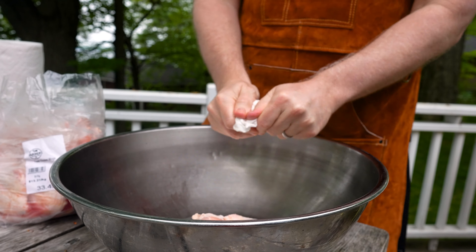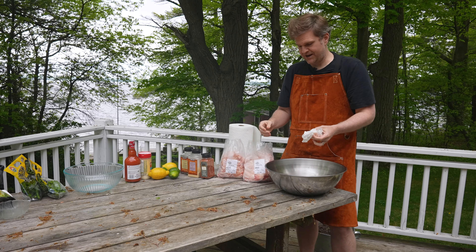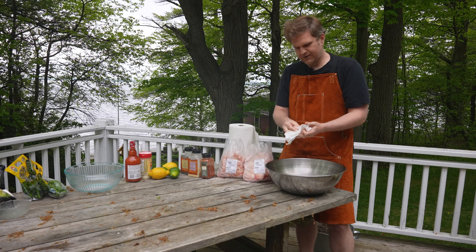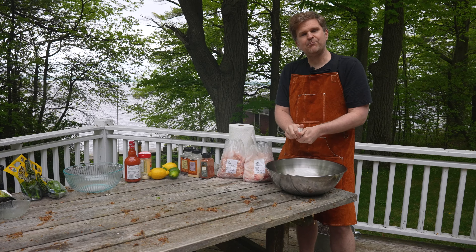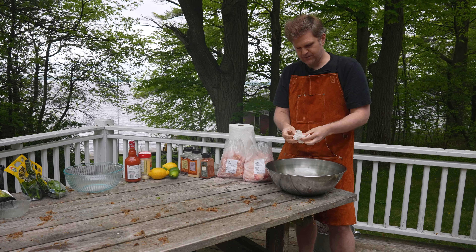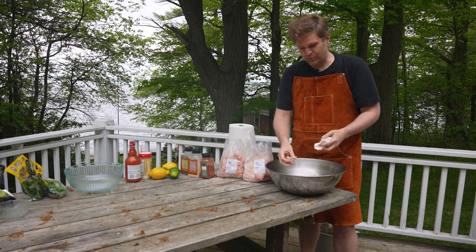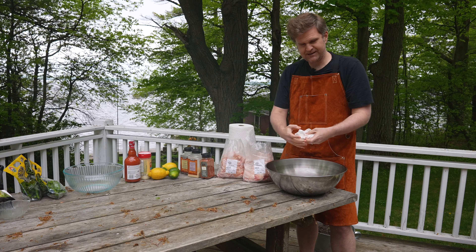Welcome back to Barbecue and Bottles. Today we're going to be making crispy chicken wings on the smoker. We're doing these wings three different ways: a traditional buffalo hot sauce, parmesan salt and pepper, and a lemon-lime pepper wing. All of these are low sugar and low carb, so if you're into that kind of thing, stick with us.